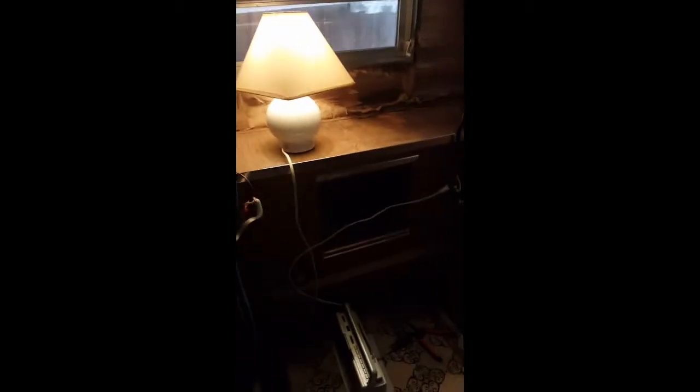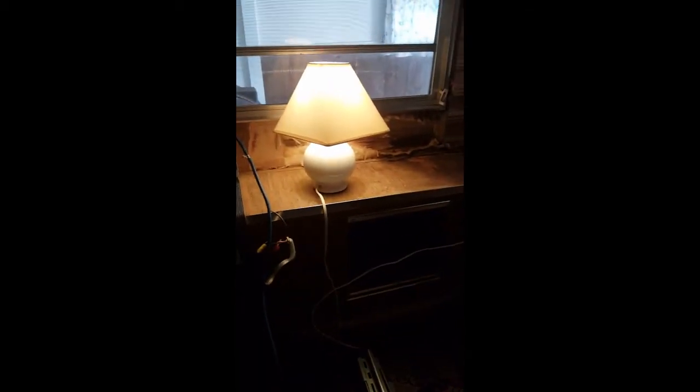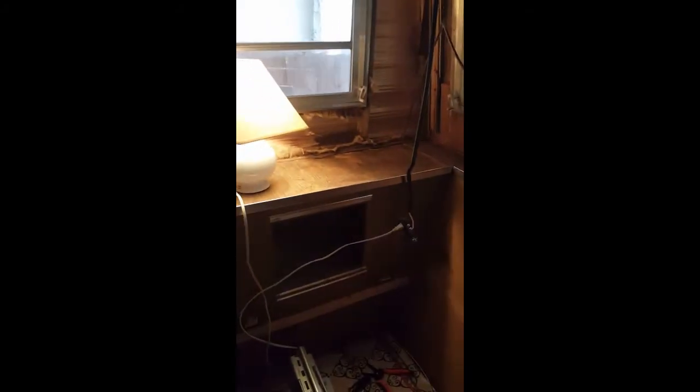So I plugged in the camper and tested this main wire here and it was hot, so I put in an outlet. Let's turn on the light and see if it works. That's not a huge accomplishment because all I did was hook up an outlet, but at least I know that the power box works and that this main power cord works. So I have electricity!